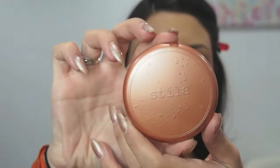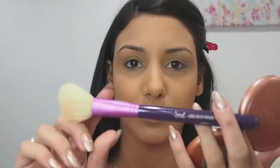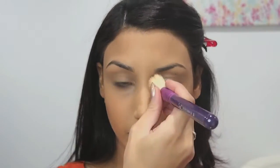Now I'm taking my Stila Matte Bronzer in shade number 2. I'm actually going to use this bronzer as a contouring powder to help frame the face. I'm going to be contouring in the hollows of my cheeks to create a slimmer face, also on the temples where the hairline is to frame the face, underneath the jawline, underneath the bottom lip to create a fuller poutier lip, and down the sides of the nose and the tip of the nose to create a smaller looking nose.